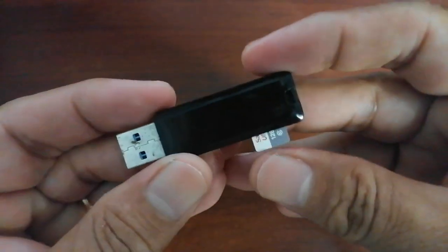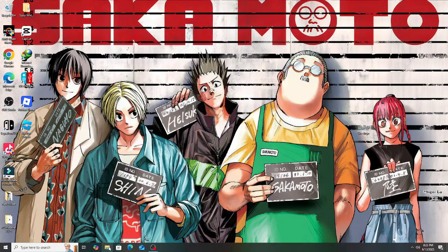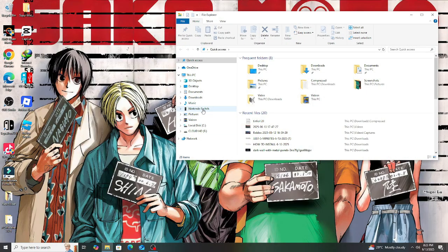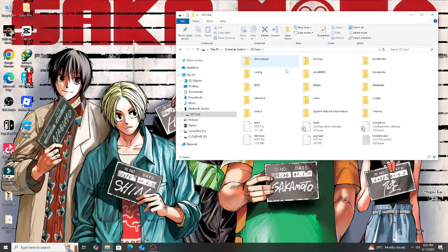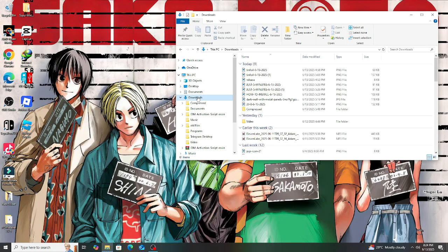Next, connect the Switch SD card to the PC — you can either use an SD card reader or a USB-C cable. In the PC, open the Switch's SD card. This is the root of your SD card. Now let's go back to the downloaded TinFoil version 20 on your PC.